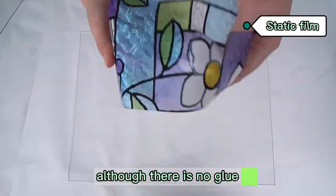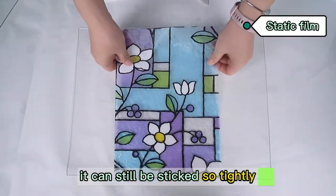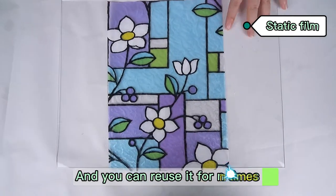It is amazing — although there is no glue, it can still be stitched so tightly, and you can reuse it any number of times.